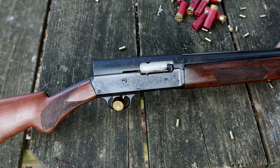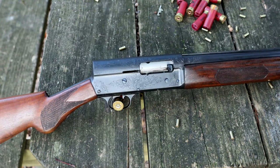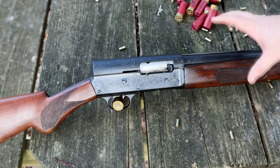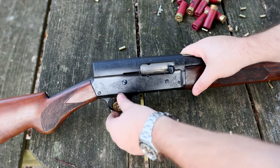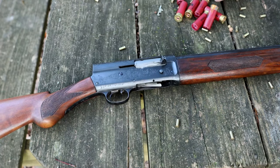Got a rust blue on the whole thing. All the parts, all of the screws and everything are niter blued — freaking beautiful. It looks really, really good. Currently have it set up for low brass. You can see this is high brass, so we will probably not going to shoot that. But let's throw a couple of low brass rounds in there.